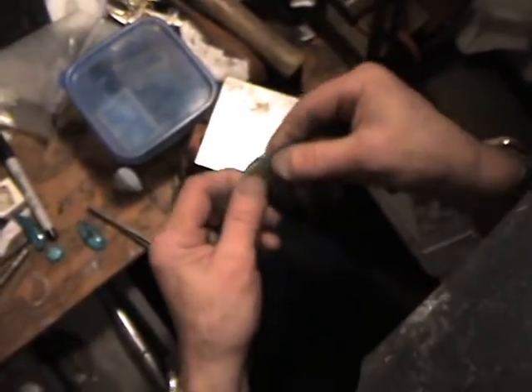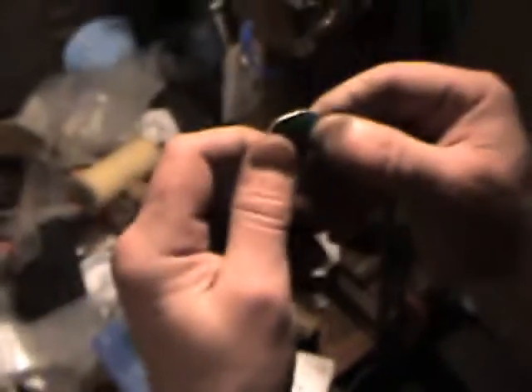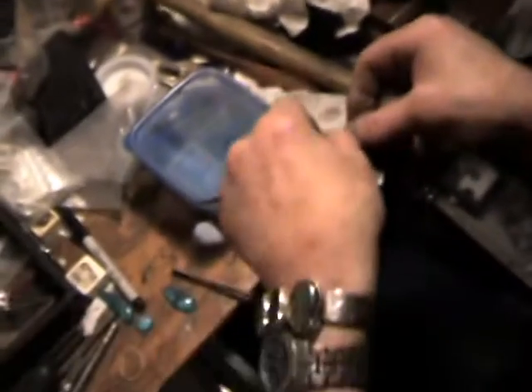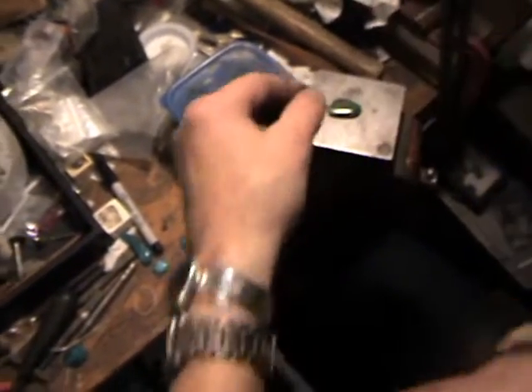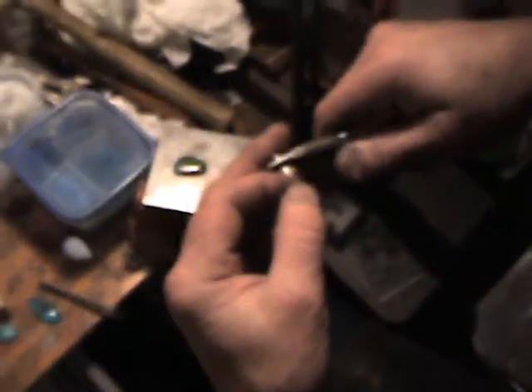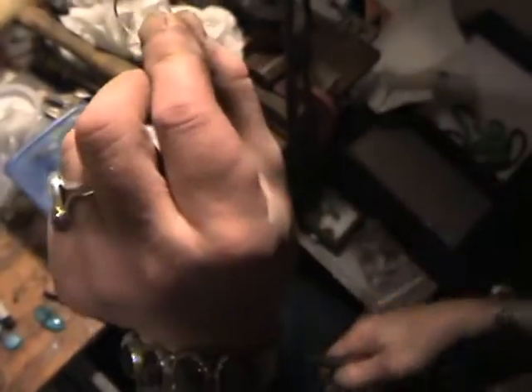Now as you can see right there, the bezel sticks up a little bit right at the seam. So what you do is take a pair of needle nose flat-jaw pliers, put it right over the top of that seam, and squeeze it flat. Now it's flat — no more bump.